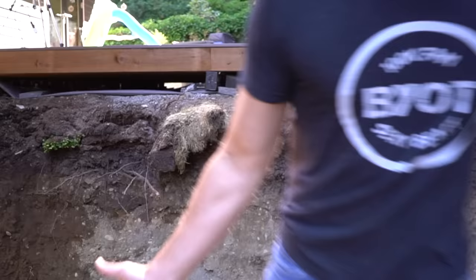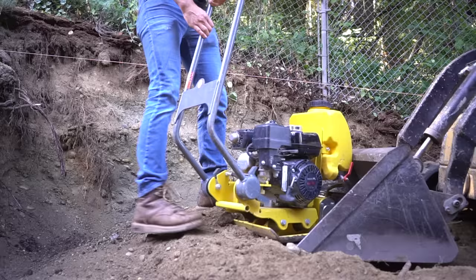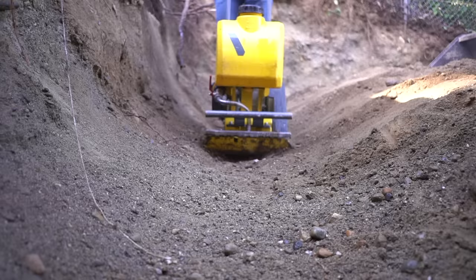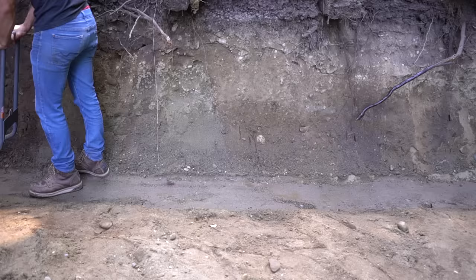Before I compact anything, whether it's dirt or rock, I highly suggest wetting the surface first because that will ease your ability to compact as well as reduce the amount of dust in the air. I always highly suggest getting a motorized compactor because it does an extremely amazing job at compacting soil well and efficiently, which is extremely important — you don't want any soil or rock to subside over time because you didn't compact it properly.